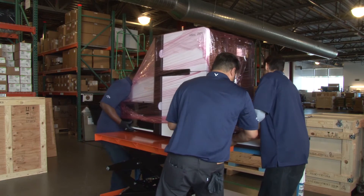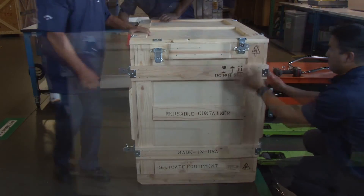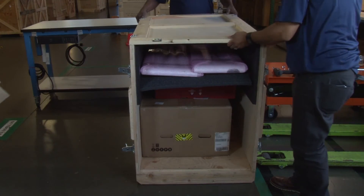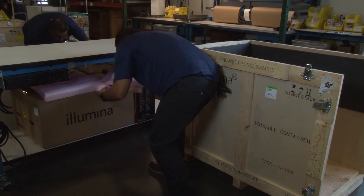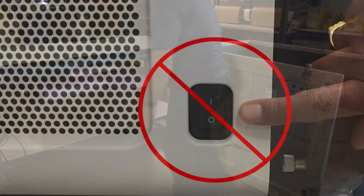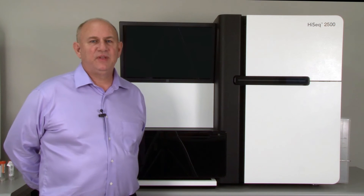Transfer the instrument to the customer's lab bench. Unlatch and unpack the accessories crate and place the items near the instrument. The delivery team is responsible for placing the instrument on the lab bench and removing debris. Please do not connect the power source or power on the instrument. The HiSeq instrument is now securely unpacked and ready for customer install.